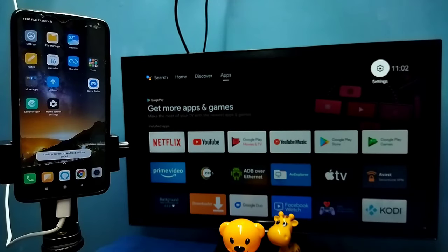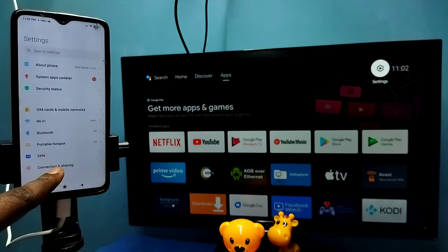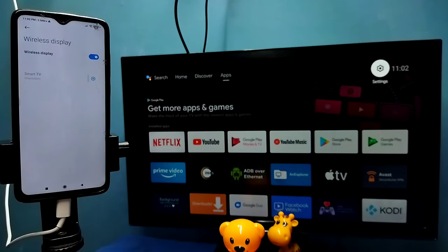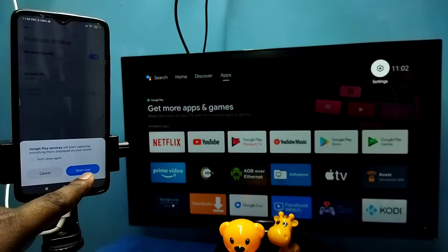Now let me go to Method 2. Open the Settings app, then select Connection and Sharing, then select Wireless Display. This also searches and detects Cast devices on the same Wi-Fi network. You can see it has detected my TV. Tap on the TV name, then tap on Start Now.